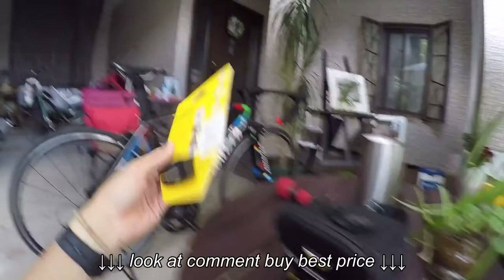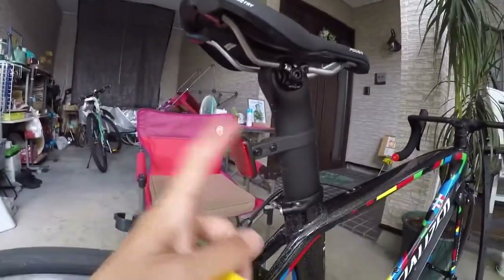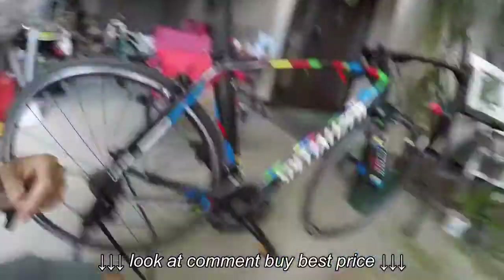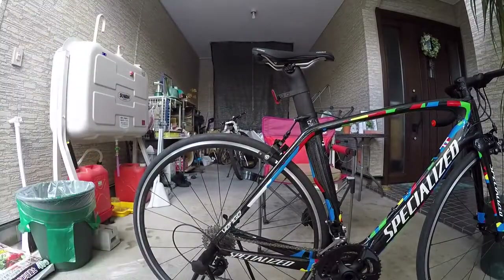I got the bag right here, so I will put in my seat post here. First I need to take this out. I'm just gonna set my camera here. We'll take a little time.